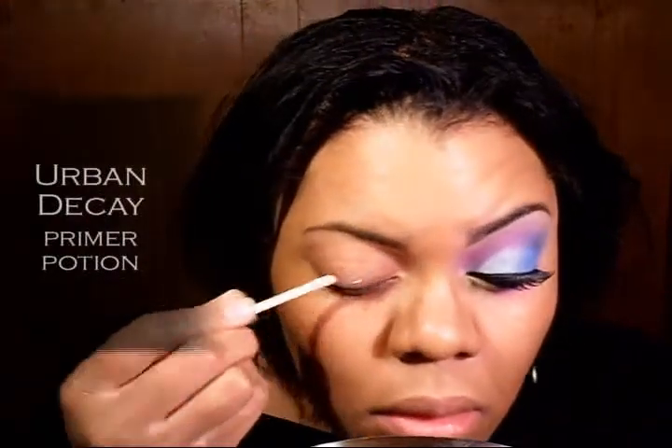First, you want to apply a base to your eye. I'm going to use Urban Decay Primer Potion. I applied the Urban Decay Primer Potion first because this is a creamy base and it will crease if you don't put something under it. So next I'm going to take my Ben Nye Cream color in white — you can also use NYX Jumbo Eye Pencil in Milk.